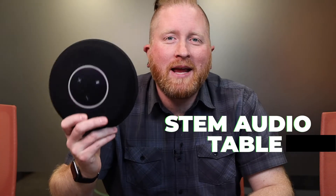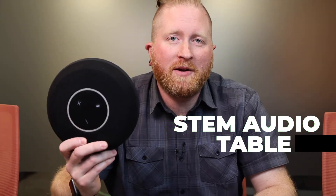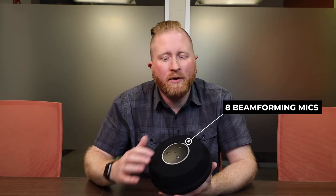We're all familiar with these star phones. We all kind of hate them because the people sitting next to them sound pretty okay, but the people at the edge of the table don't sound very good at all. So let's get rid of this and put in something a lot better — the STEM Audio Table One beamforming microphone.